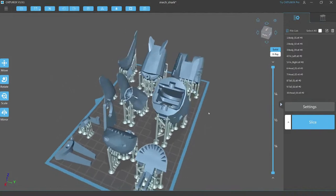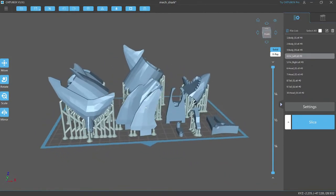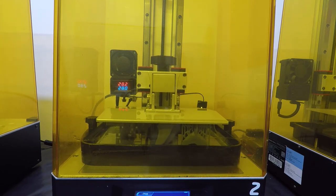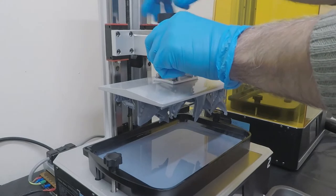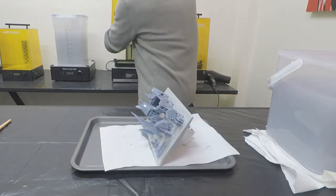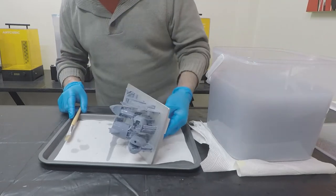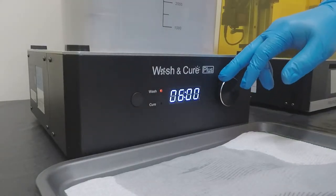Now onto the shark. This came from a website called Thingiverse — they're free, go check it out, lots of great stuff there. This is one of those wobbly sharks that are geared — just put some batteries in and the shark wobbles. I printed it to the full size I needed, which took about 8 hours. My process once the print finishes is to move it over and give it a wash. The first bucket is some old IPA to get rid of most of the residue. Then I go into the wash and cure machine for a final IPA wash for roughly 10 minutes.